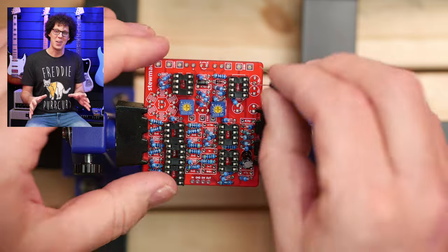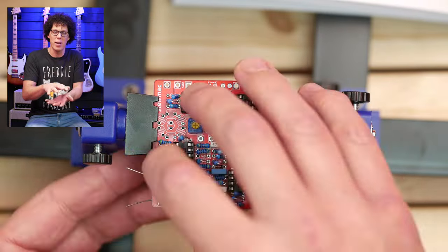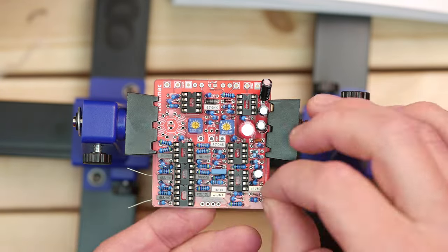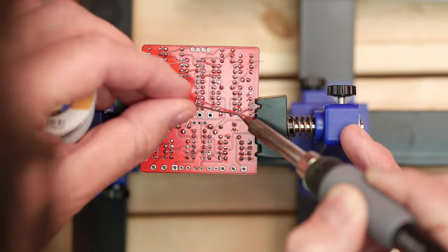I love putting capacitors on a PCB. I think it's because it starts to make it look multi-layered and like a tiny little city of parts. This is a very tight circuit board, and these capacitors were quite hard to put in with my big sausage fingers. I had trouble and had to move a few parts around, but I got it in the end.